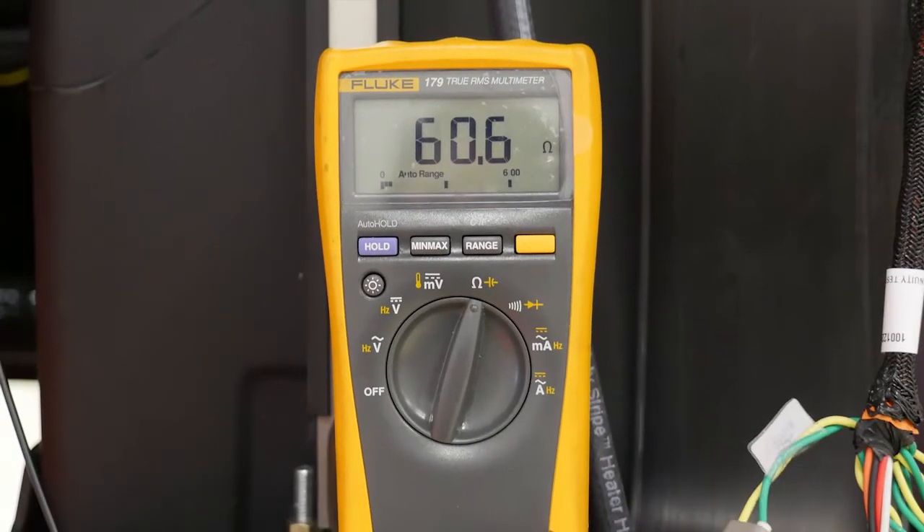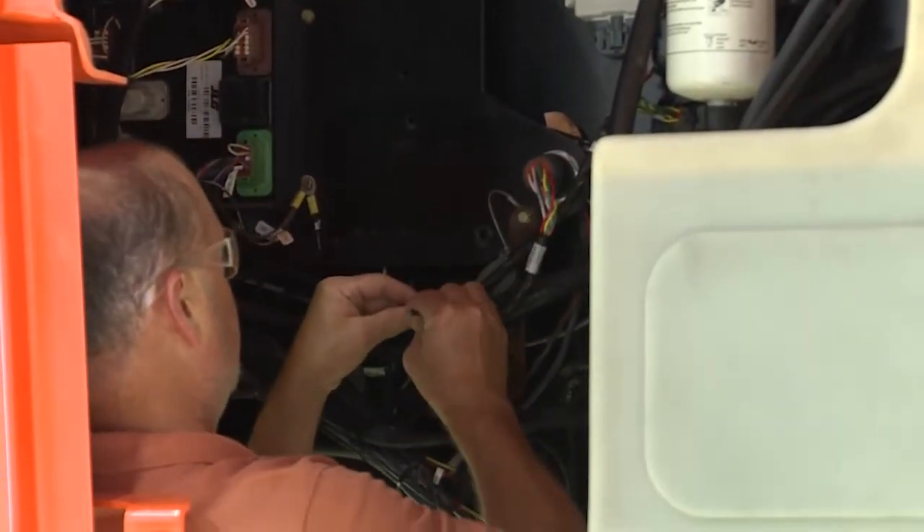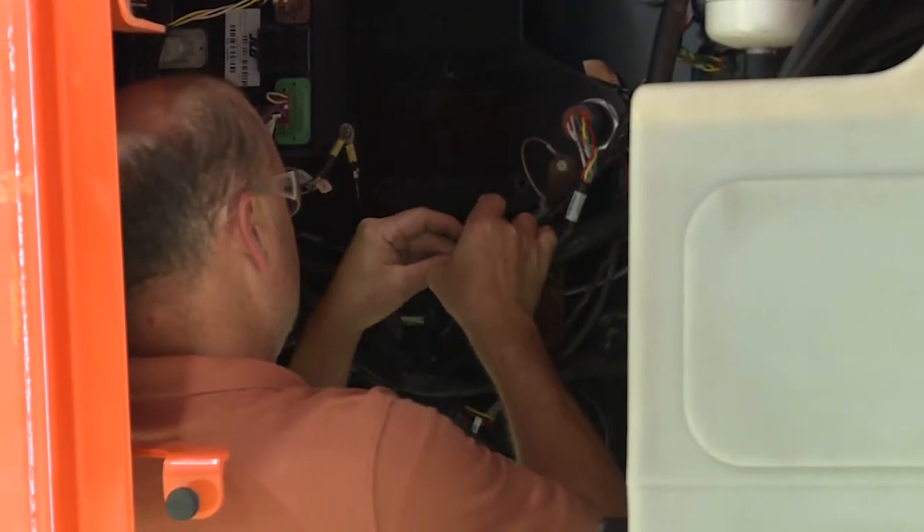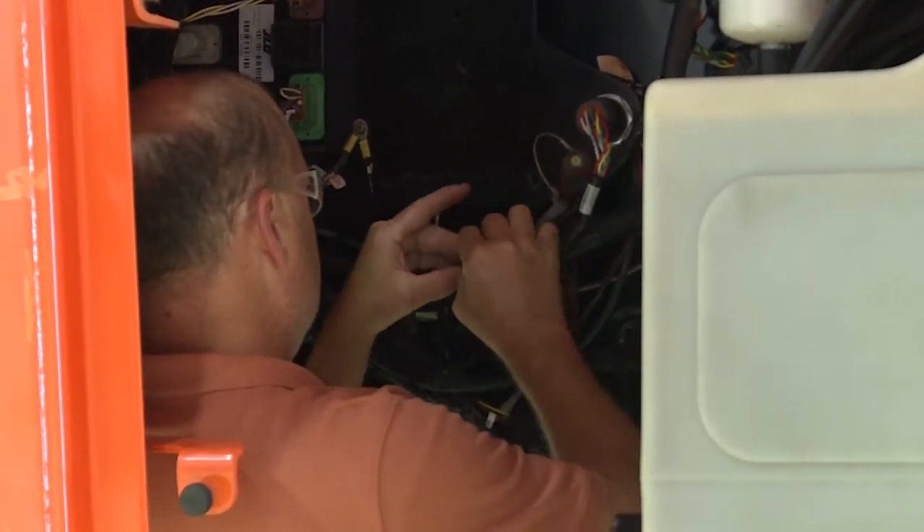Note: if the resistance measurement is not either approximately 60 or 120 ohms, the CAN bus should be diagnosed for potential problems before continuing with the installation. Once you've installed the appropriate three-pin connector for your specific machine model, secure all the harness cables with the tie straps and cable ties as required.